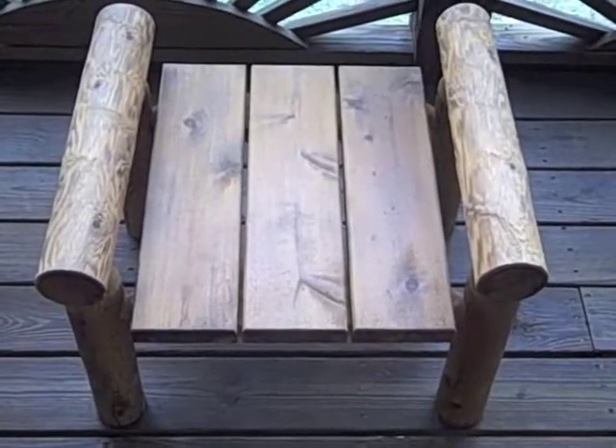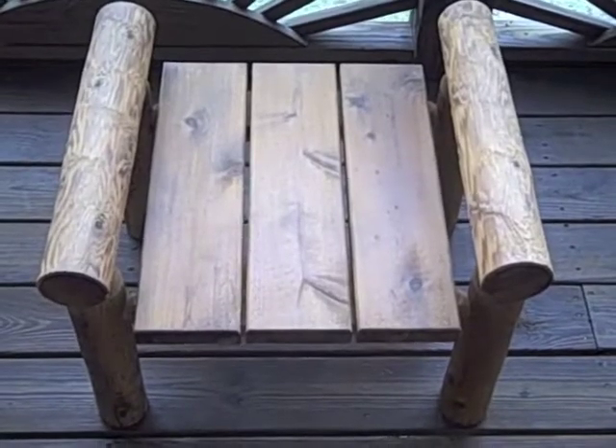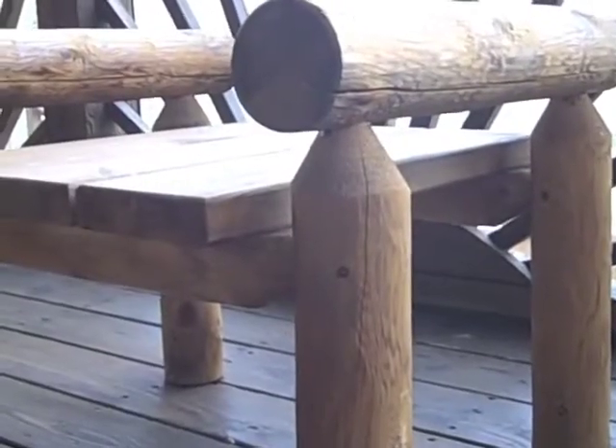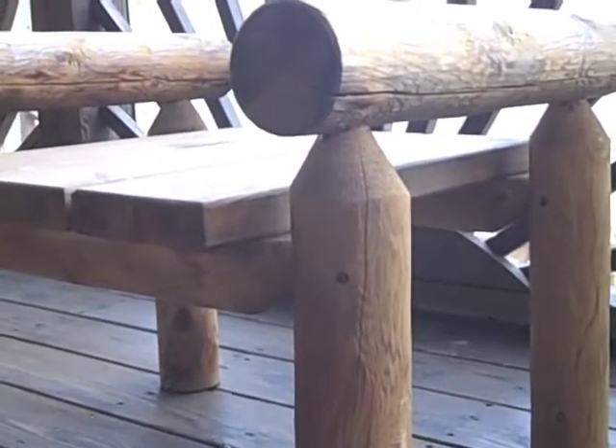The ottoman is constructed to serve a dual purpose. It can be a footrest or it can be used as an end table. These pieces are handmade using the mortise and tenon construction, creating a very solid and durable piece of furniture.